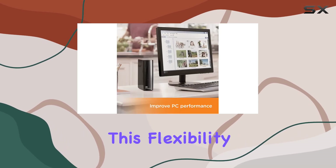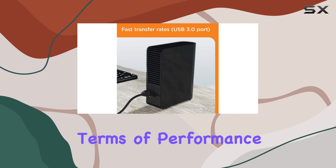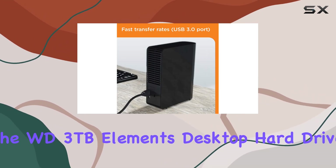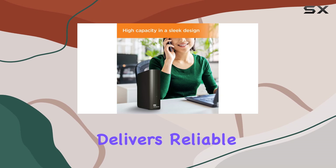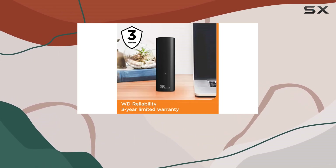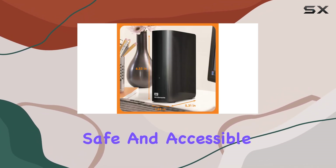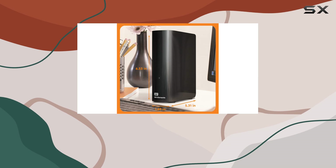This flexibility is a welcome feature for users with a mix of devices. In terms of performance, the WD 3 terabytes Elements Desktop hard drive delivers reliable and consistent results. Whether you're storing documents, videos, photos, or games, you can trust this drive to keep your data safe and accessible whenever you need it.